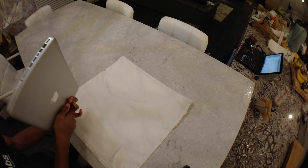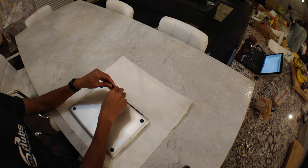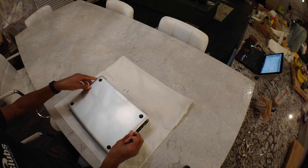My laptop is a mid-2012 13-inch MacBook Pro non-retina. I got it with a 500 gigabyte hard drive and 4 gigs of RAM, and it has a DVD drive in the optical bay.